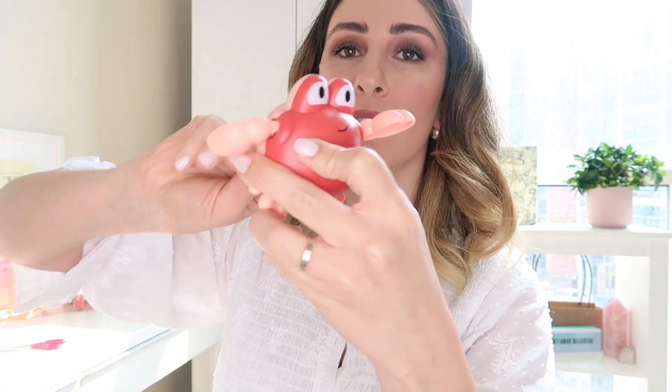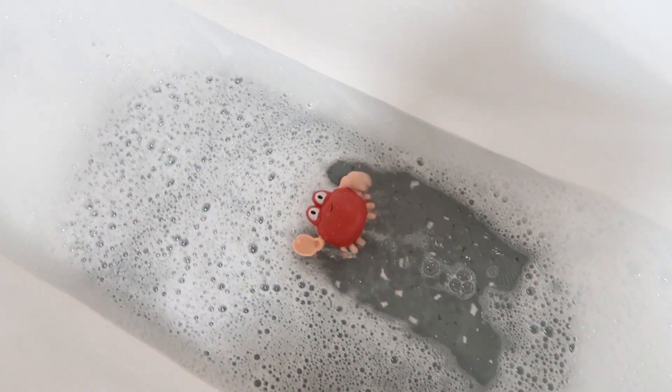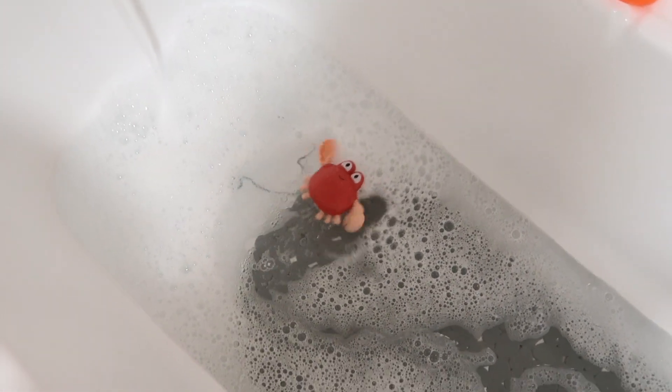The thing is, you can't choose the color. They show shades of blue and shades of pink, and you pick one. I chose two different animals hoping each would come in a different color since I have a boy and a girl, but I got both in the same color. I'm not mad — I love this color. There's a crab and a turtle, which are so cute. You put these in the bathtub and I think it'll be so much fun for the kids.